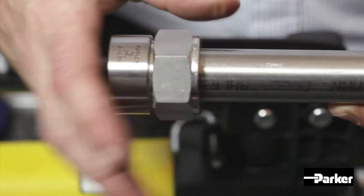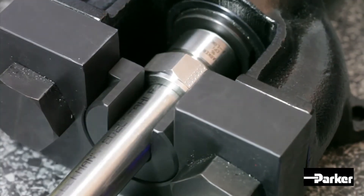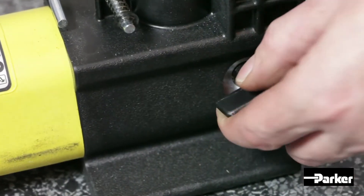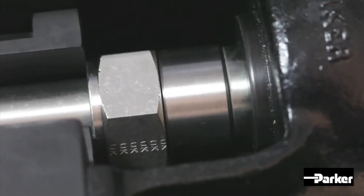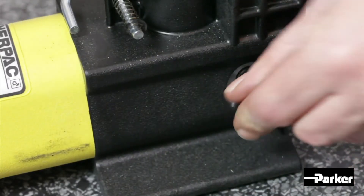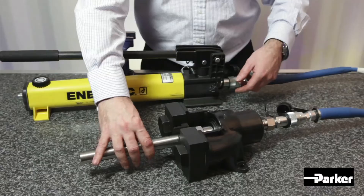Now load your assembly into the anvil, making sure the nut die is abutted. Ensure the relief valve on the pump is closed and activate the pump arm to bring pressure into the tool. Continue pumping until you reach a positive stop. Release pressure by opening the pump's relief valve and remove the preset nut and ferrule assembly from the anvil.